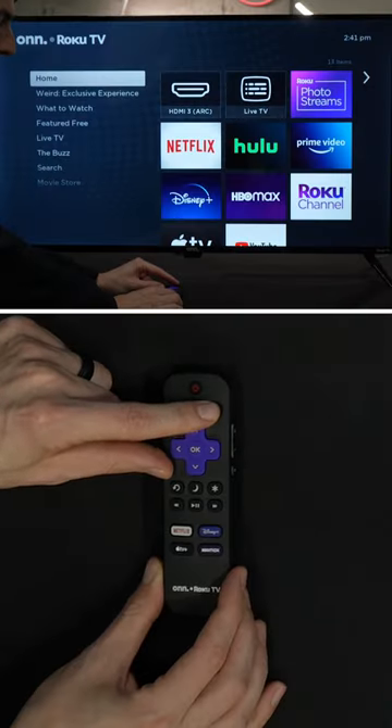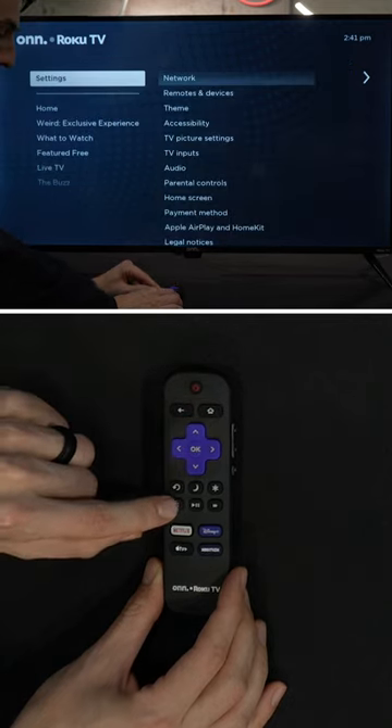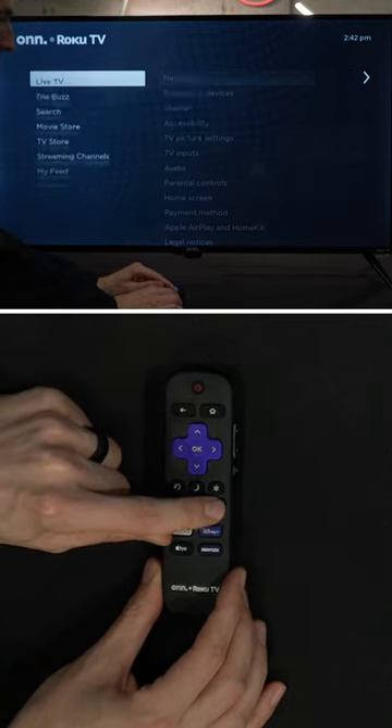One, two, three, four, five. One, one, two, and one, two.